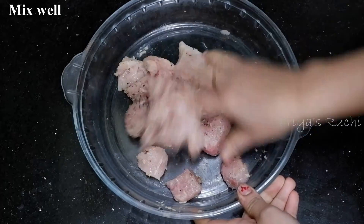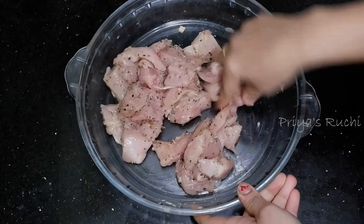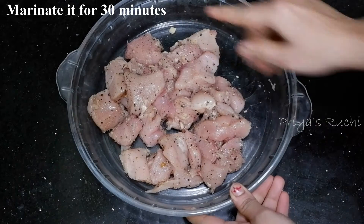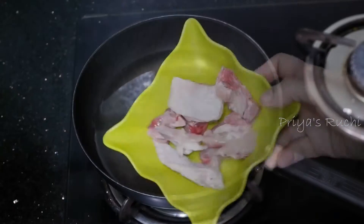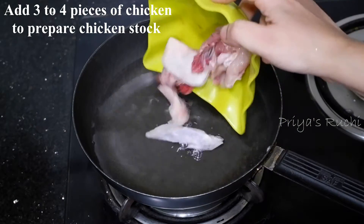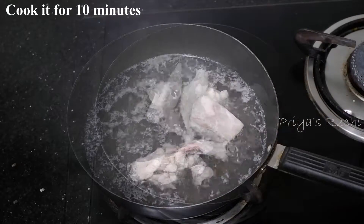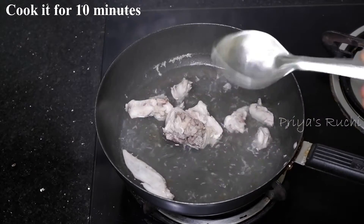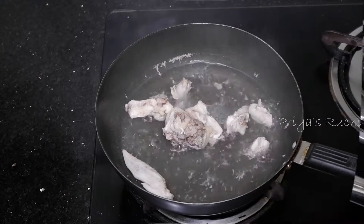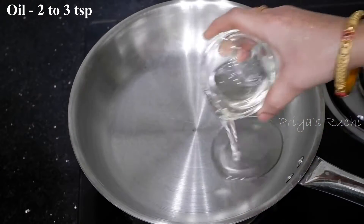Mix as you want — you can marinate the chicken for some time. I will use the chicken stock. This is the marinade for the chicken. Add 2 cups of water to make it with 3 chicken pieces. Make it ready — this is the chicken stock and I will use the chicken stock for the pan.